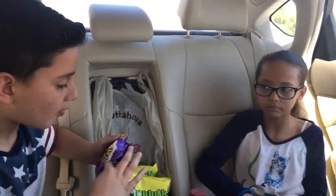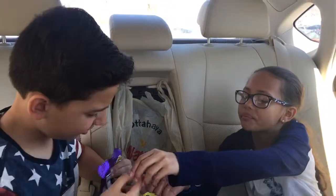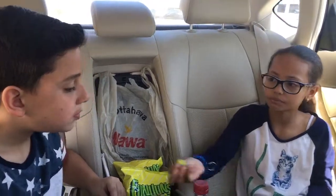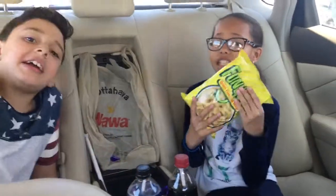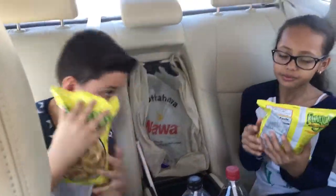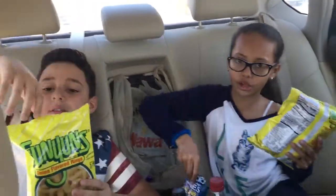The next thing we both got are Funyuns. We've never tried Funyuns before, and we heard at school that they were really, really good, so we've never tried them — now we're going to try them today. I'm just going to pull one out. It looks like an earring, right? Ready? Mmm.